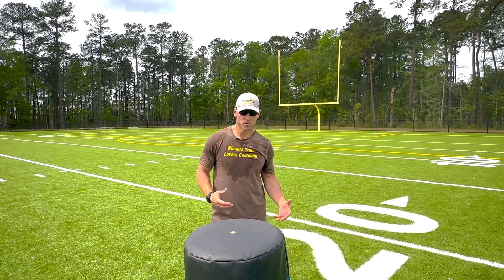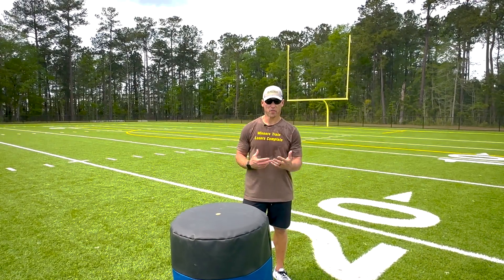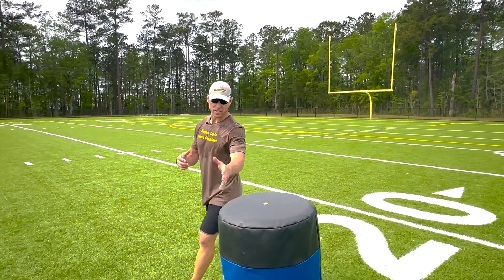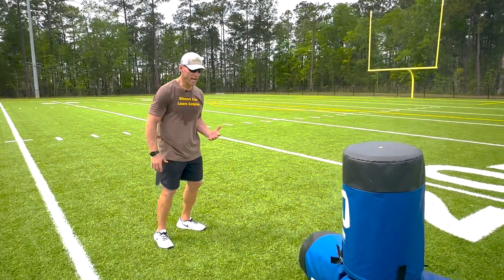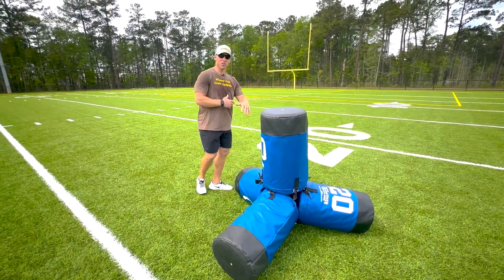We can work on situational tackling with the Jax tackler. Depending on what I see, I'm going to use a different tackling technique. If I see the numbers, I'm going to do a square tackle — I'm going to approach, create a brace, drive with the shoulder, and wrap it as I take it to the ground.